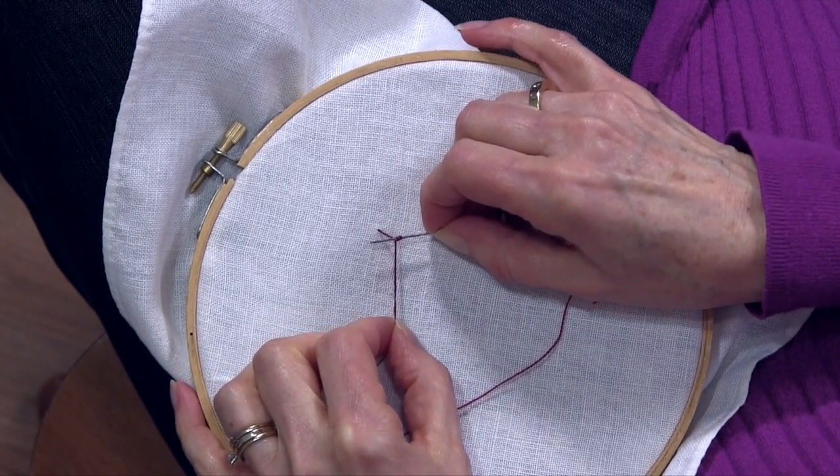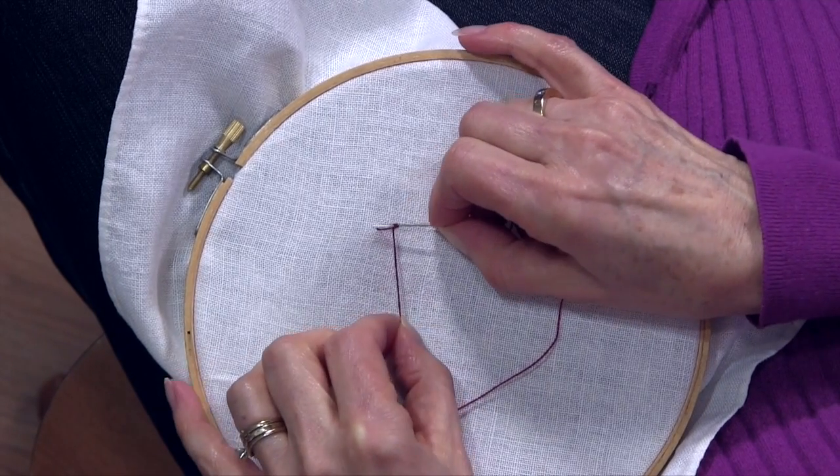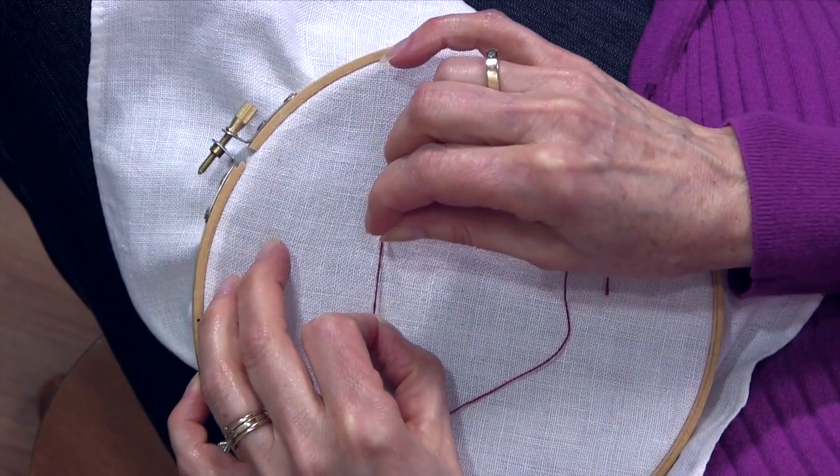So now I've got those three twists around the needle. I'm holding that thread taut here — I don't want those twists to come off the needle. Then I'm taking the needle right back, very close — probably can't get in the same spot — but very close to where I came out.